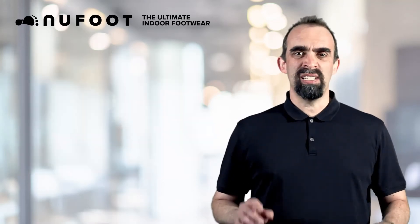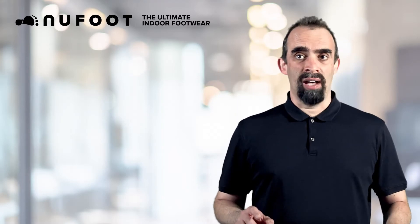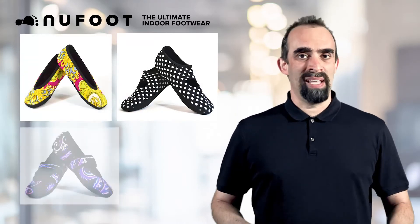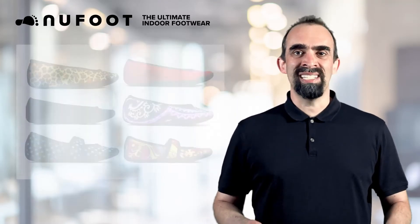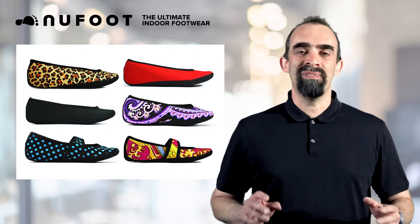Many customers have told us that Newfoot is the only footwear that they use. Newfoot is available in three styles: Ballet Flat, Mary Jane, and Betsy Lou. Each one of these comes in dozens of colors and patterns, providing plenty of variety and style for those with even the most sophisticated tastes.